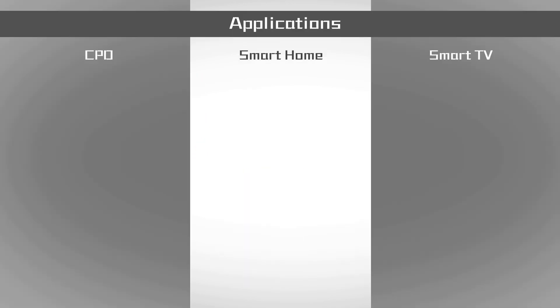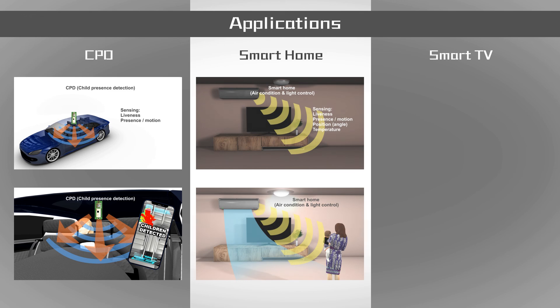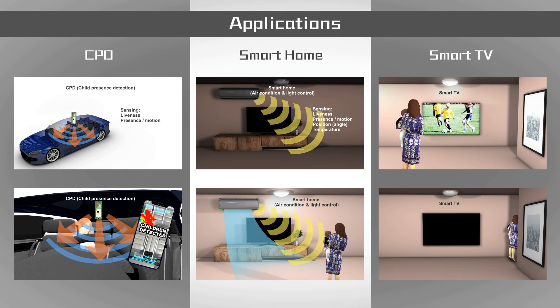Terasilic 3D fusion sensor applications include: CPD — child presence detection sensor for automobiles; occupancy vacancy sensor for smart home appliances; and human presence sensor for smart TVs.